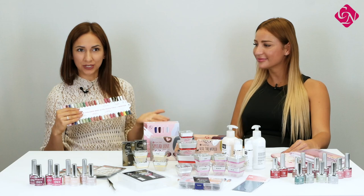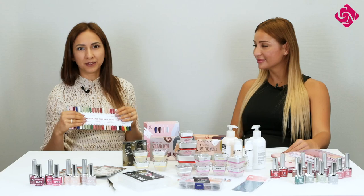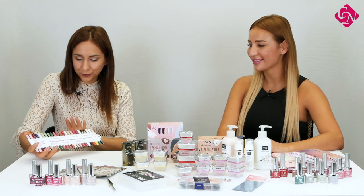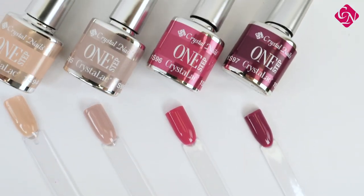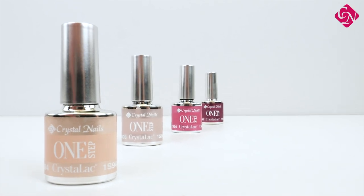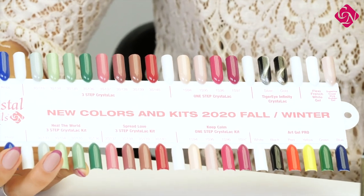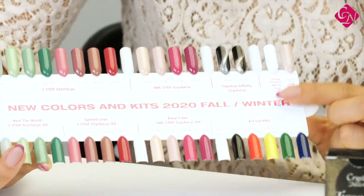So in this season we are going to have eight different colors of three-step Crystallux, and both groups are available in a kit. In the one-step Crystallux collection, four new colors are available from now. Two are a beautiful nude shade, and two are a little bit darker pink colors. Of course they're not as bright as the summer ones, but for fall and winter season these are beautiful.